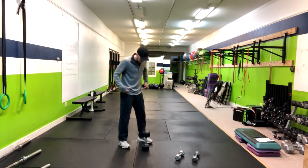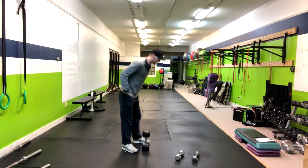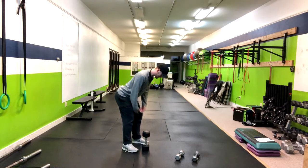First, we want to start with our feet about hip width apart, and we're hinging in this motion. Think about pushing your butt to the wall behind you and chest forward — butt back, chest forward, soft knees.